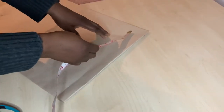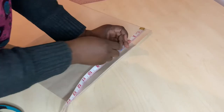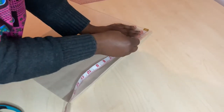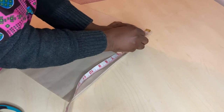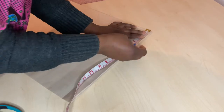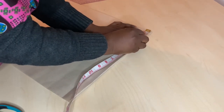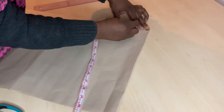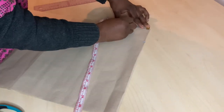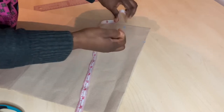The next step is to measure the neck width. I'll be using a neck width of three inches. Remember, we are using this for illustration purposes. The neck depth is also three inches, so we are using three inches for both width and depth. The next step is to connect the lines together.